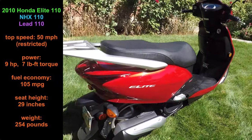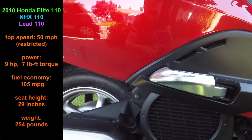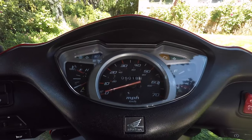This scooter has a top speed of 50 miles per hour and gets 105 miles per gallon. It has a reliable fuel-injected and water-cooled engine and a low seat height that is comfortable for shorter riders. It also has the biggest seat compartment I've ever seen on a scooter. Mine has 5,000 miles and it's ready for some maintenance.